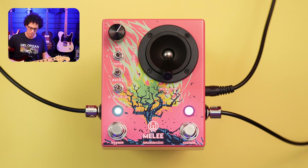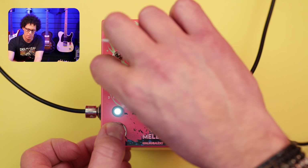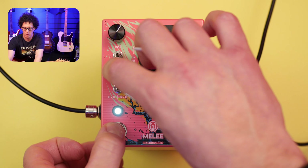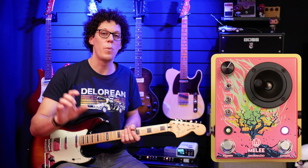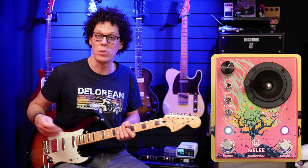It's also got a built-in modulation which operates at 33 RPM and 45 RPM. If you hold down the bypass and then put the decay in the middle, you've got a little bit of modulation — so 33 RPM. When the reverb mix is all the way down, there's no modulation either. So your modulation goes with reverb, or you can just have distortion.